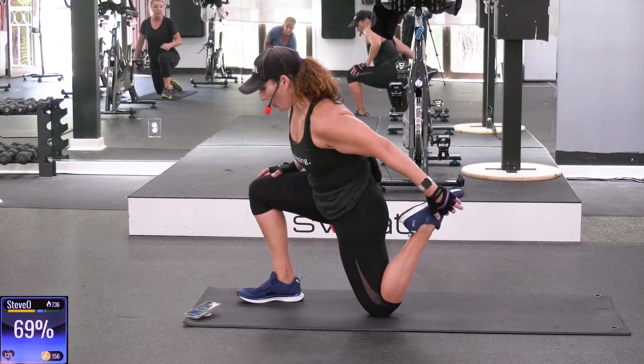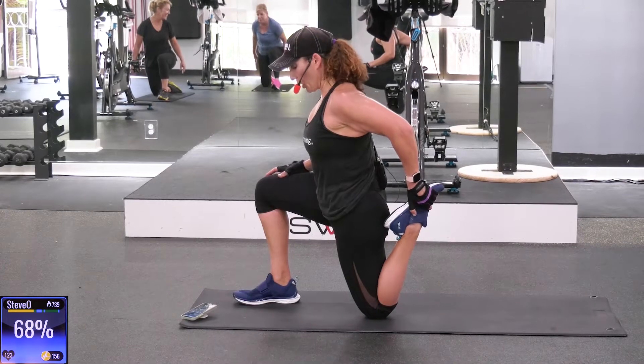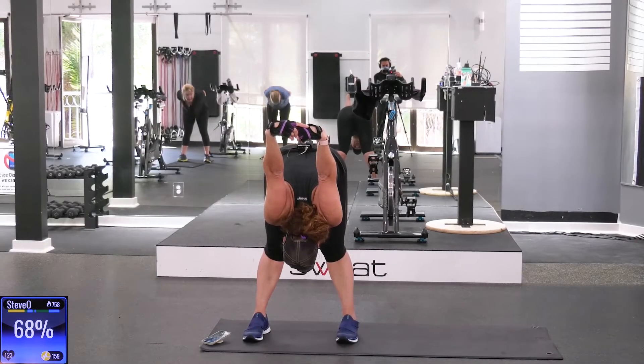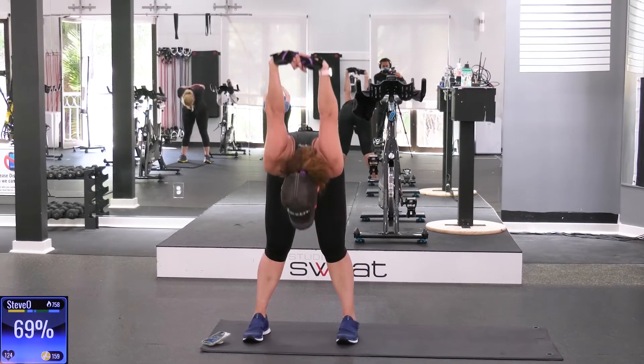We're going to grab your left foot behind for a quad stretch. Another variation of a quad stretch. Shoulders back, chest lifted. I'm just giving you options — you can go back to standing if you want, or you can stay here kneeling. I love this stretch. It feels everywhere: your hamstrings, your glutes, your lower back, your chest, your shoulders. Open up.